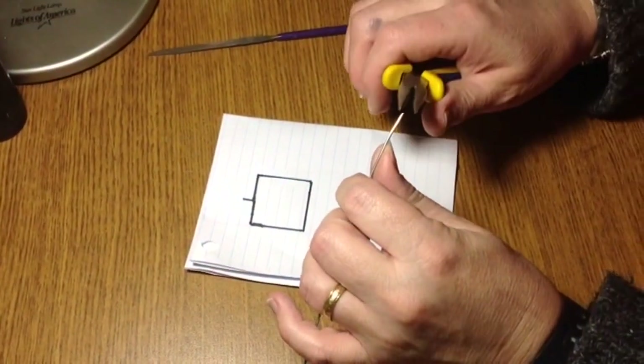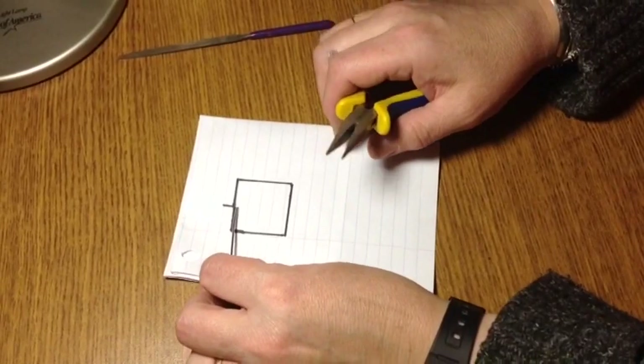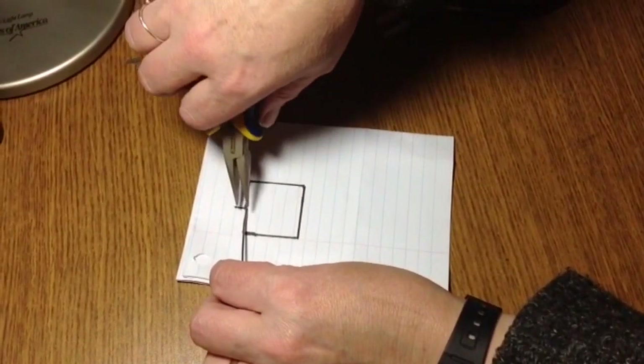I'm going to show you how to make some bead frames today. Those bead frames are going to be for a project — I'm going to do a tree of life on a square.